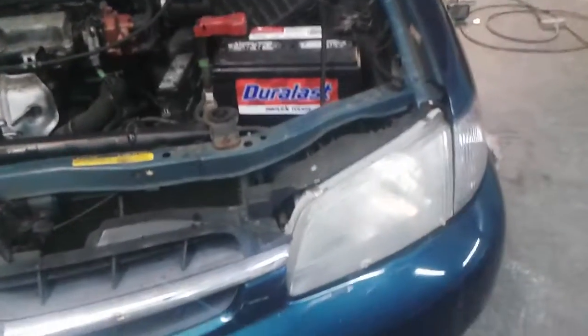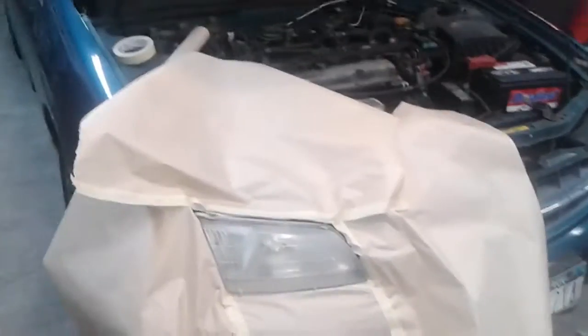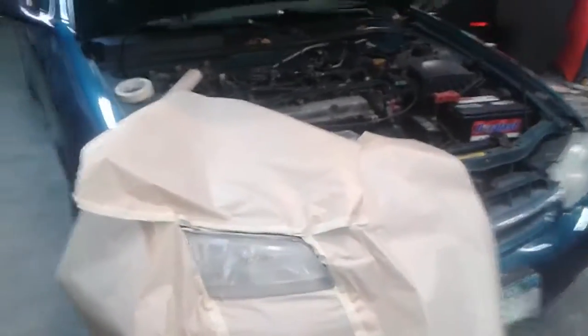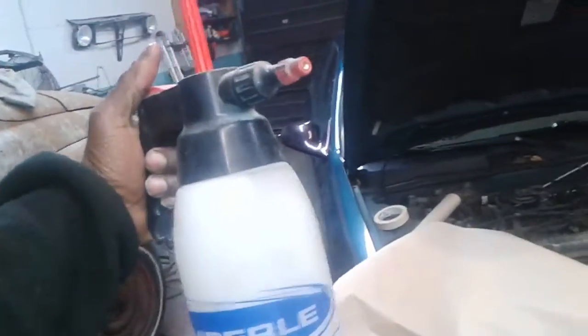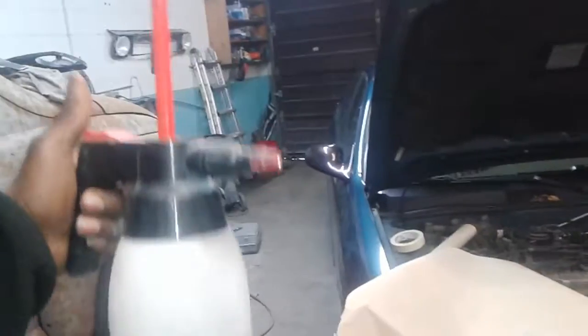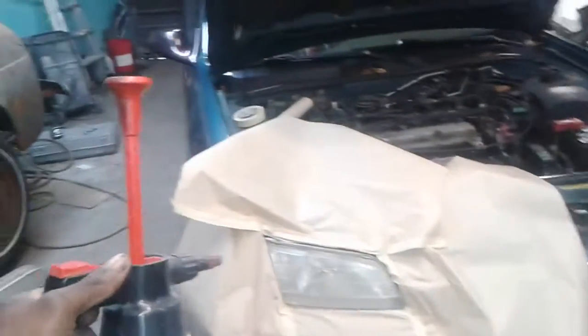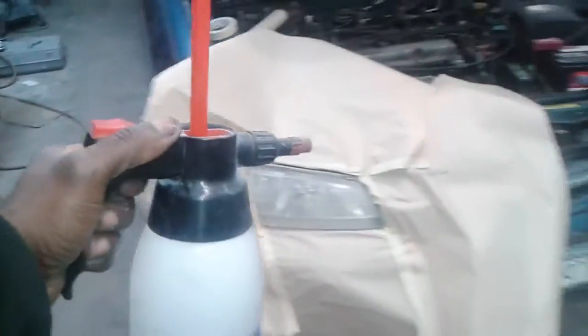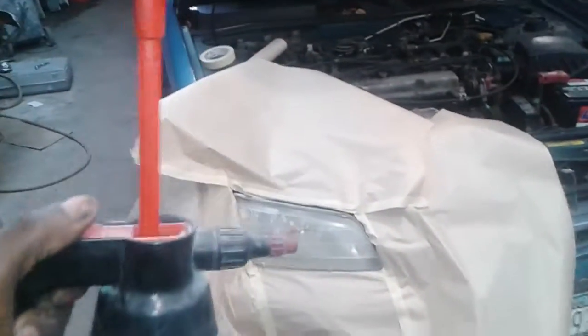Wet-sand it — I already did this side. I'll show you the end results when it's done. One more thing: you're going to need some type of cleaning agent. When you wet-sand it and wipe it down, use prep sol — that's what you use to clean the body before paint. You have to use this because if there's any oil residue or silicone left over when you put the clear on, you're going to get fish eyes.